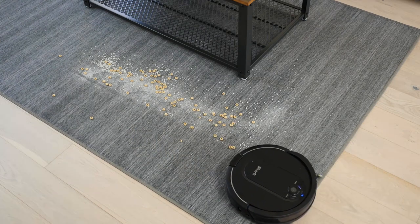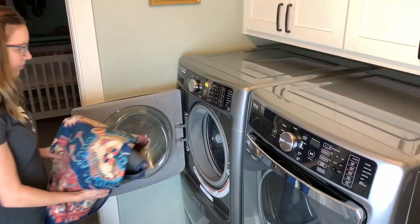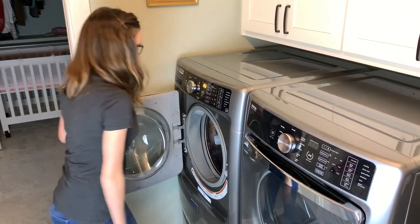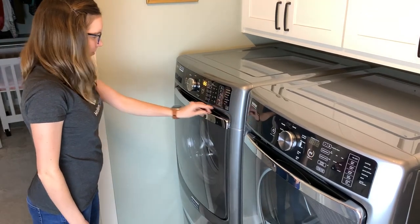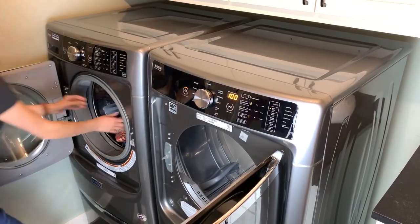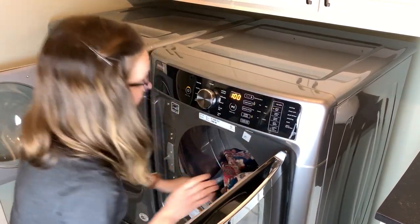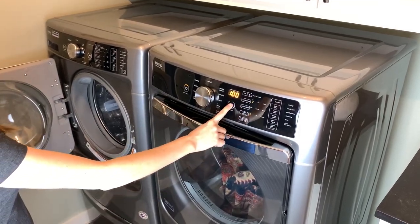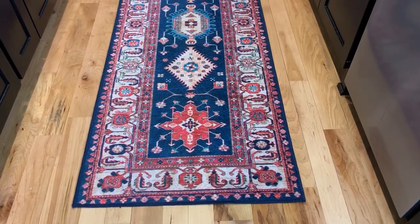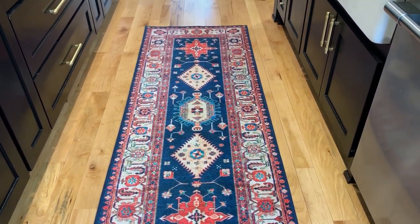One of the selling points of the Ruggable is their ability to be cleaned in the washing machine. The top cover can be cleaned by setting your washing machine on a cold cycle and washing it with a mild detergent that is free of optical brighteners or bleach. You can also dry the Ruggable in the clothes dryer, but from our test it seemed like the best results are found if you set the dryer to air dry without heat to prevent the rug from curling up.